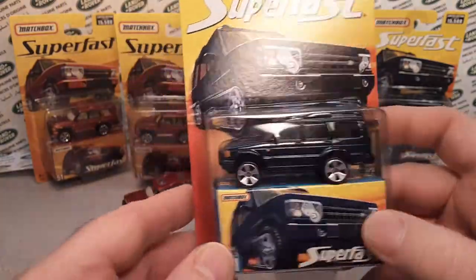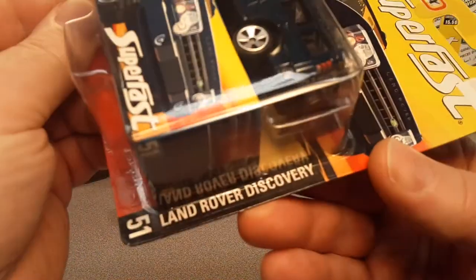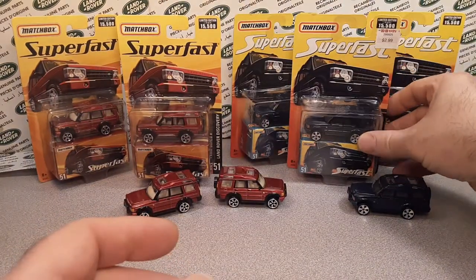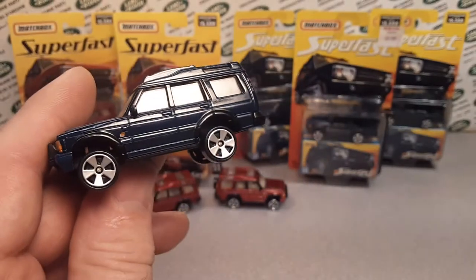Very nice card art there, kind of the same as before. Still number 51, the Land Rover Discovery. And I got three of those — plus a loose one too. Let's take a look at that one.